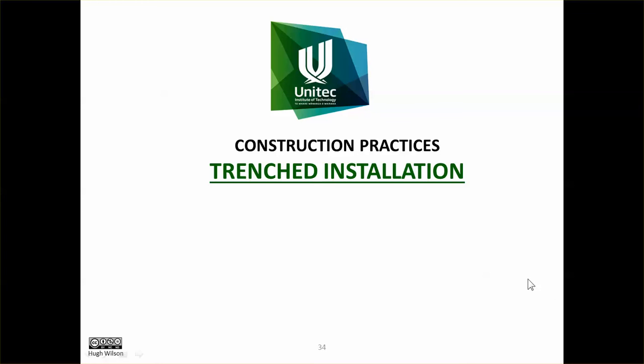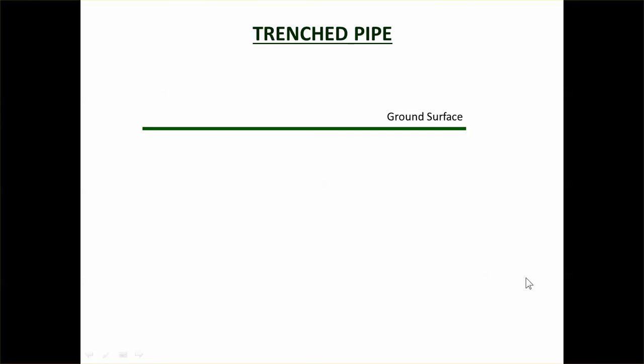In this video we're going to look at trenched installation. There are two different types of installation: trenched, which is the traditional way of doing things, and trenchless, where you drill into the ground without digging a trench. In this one we're looking at the traditional way — trenched installation.